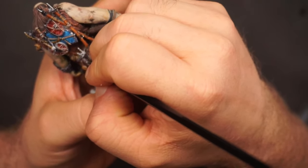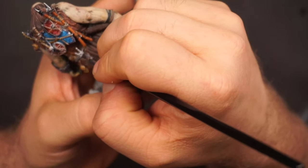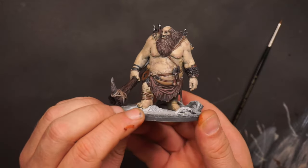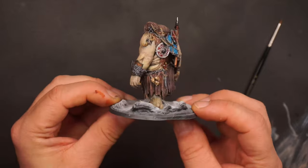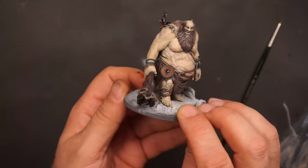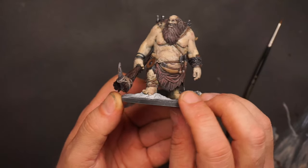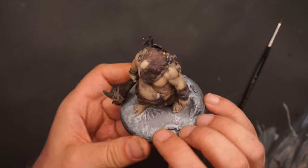Speed paints are not 100 percent foolproof — you still need to do some work afterwards. As a conclusion to using speed paints on a daily basis, I must say this is the way I will paint miniatures for now, but who knows. I still have a ton of skills to learn — non-metallic metallics, glazing, color blending, and stuff like that.